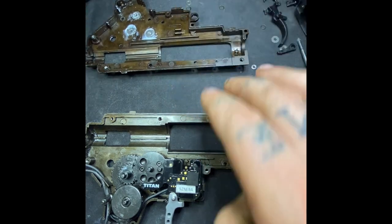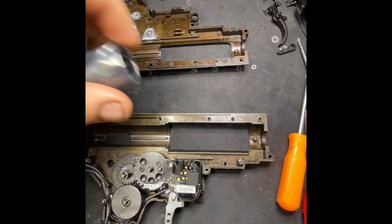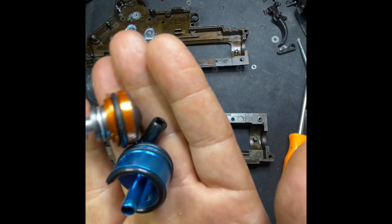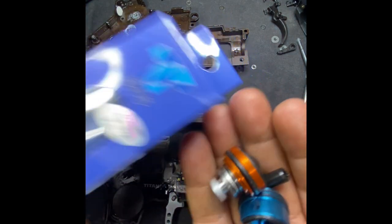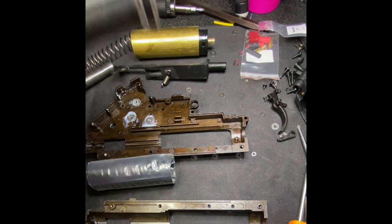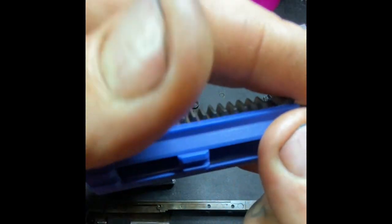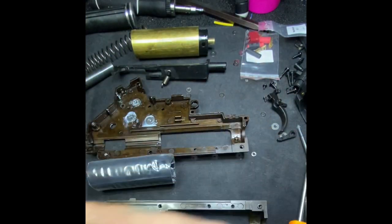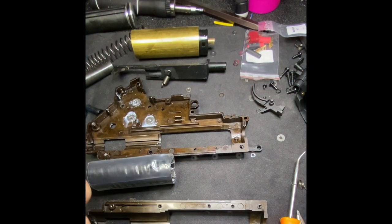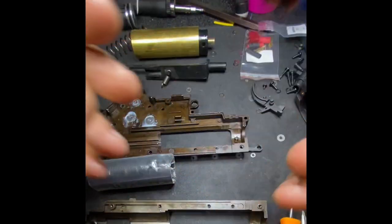Now we're going to let this be for a minute and work on the compression setup and little mods. So this is what it consists of: of course a new piston, some new piston head. Stock piston teeth — plastic with one metal. This is a new piston, all metal, cut out for the pickup tooth. I don't want to go crazy because you can strip it — trust me, I've done it. That is your new piston setup: piston head, ball bearing.